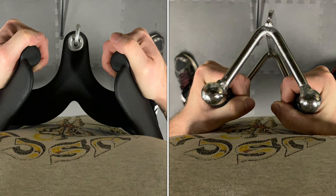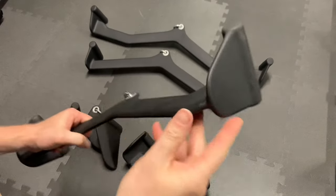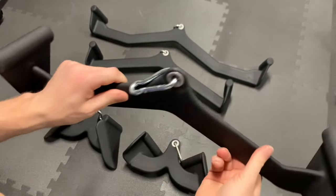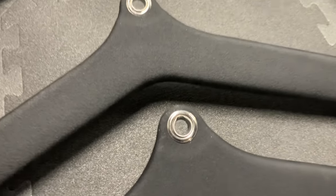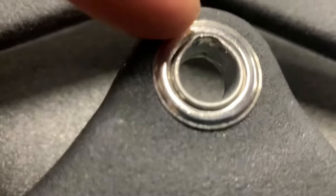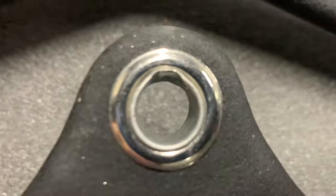One issue is that the attachment hits my body and restricts movement compared to a regular row attachment. As far as quality, the rubber coating is comfortable and has held up great — no damage has taken place and I don't have any complaints with the quality. The only thing close to a quality issue is the metal grommets have slightly deformed with use, but it's not a structural or functional problem. There is steel plate under the rubber and the grommet is just cosmetic.